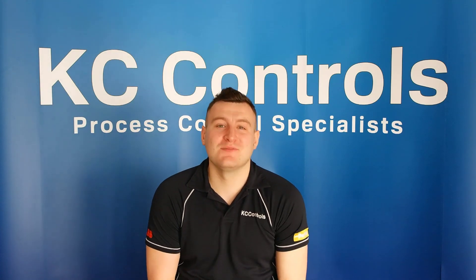Hi, I'm Ryan from KC Controls. In this video we're going to be exploring ABB Swell Master. But first, what is a Swell Master?